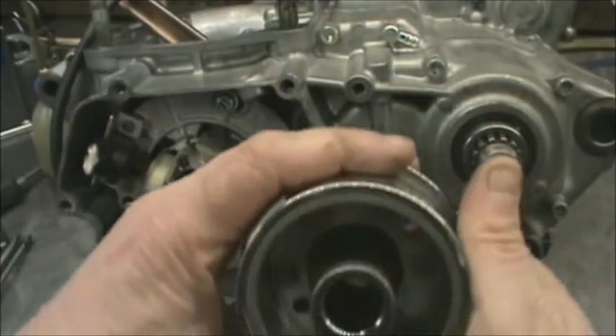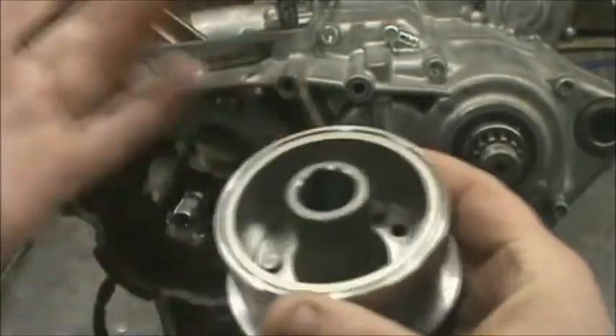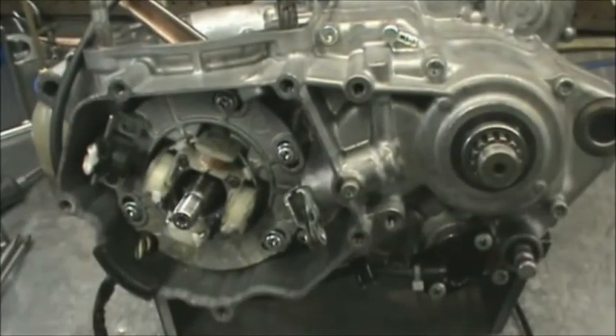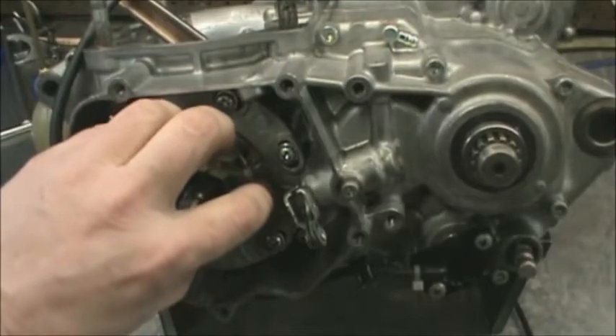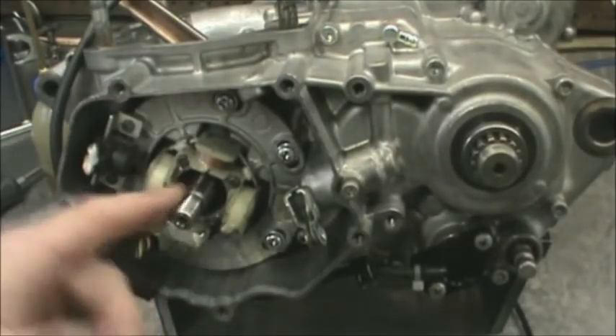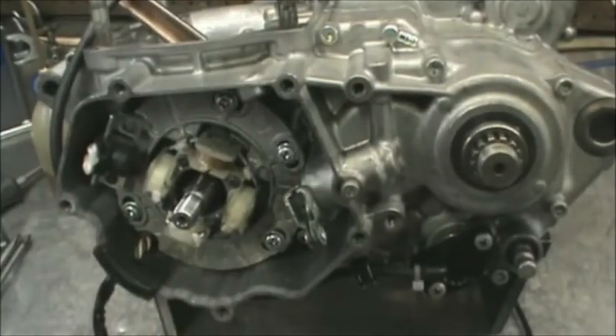If you find burrs, what's going to happen is it's going to snap the key, it's going to loosen up, and it's probably going to happen during the biggest race of your life. So if you feel any burrs here or on the crankshaft, remove the key. Take a little bit of really fine grit lapping compound, take the flywheel, start going like this, and that will knock all those burrs down and give you a good surface between the crank and the flywheel.